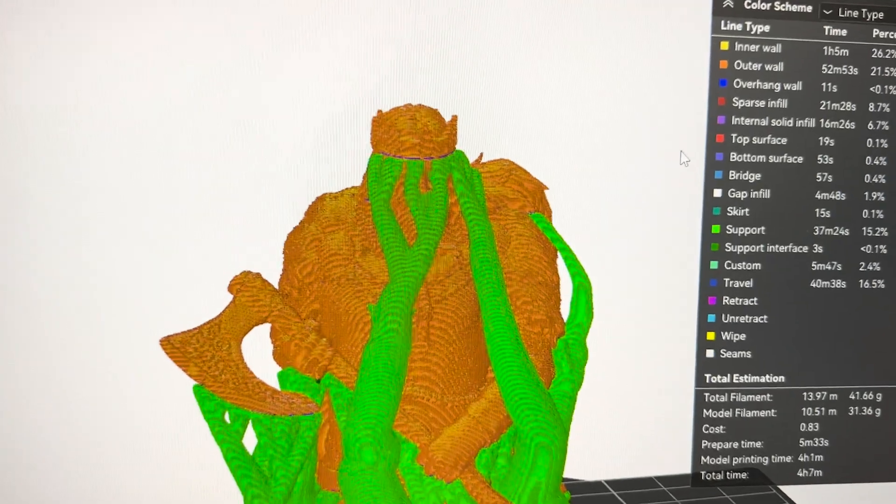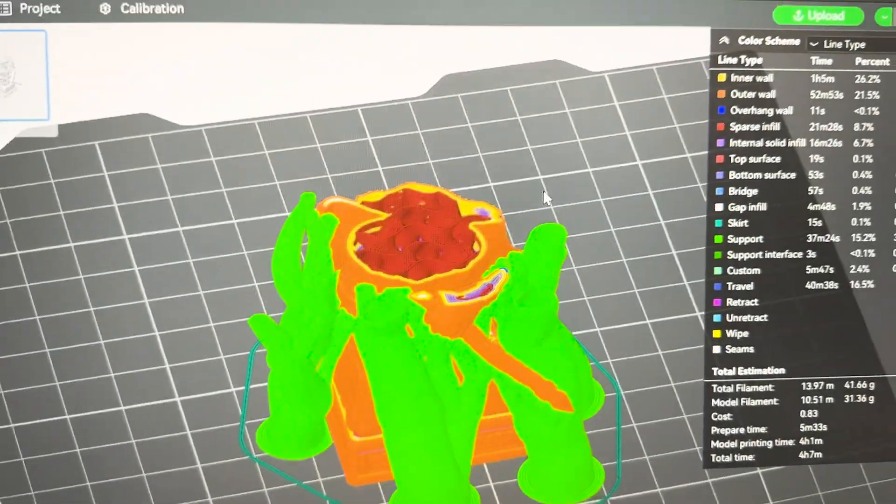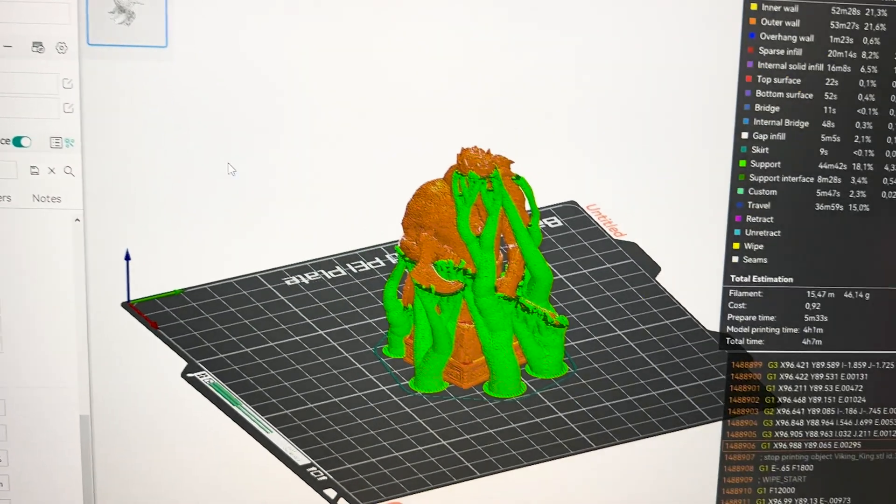The first hard part of printing something made for resin is the supports. I had to put a lot of them so the piece won't float and end up in a noodle chaos. So I downloaded it from our platform, opened it in our slicer, and the first thing I had to do was check where I should put the supports. I had a small issue on the slicer because it wasn't identifying the interfaces — the bridge, so to speak, that forms between the piece and the support to ease the removal. So I changed to a different slicer and it worked. I placed all my supports and set it to print.